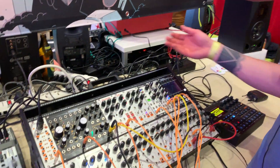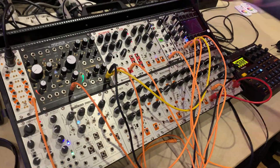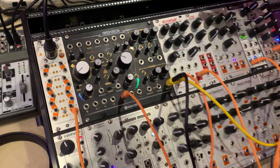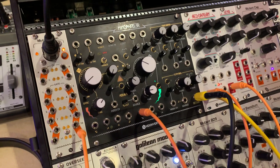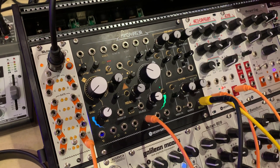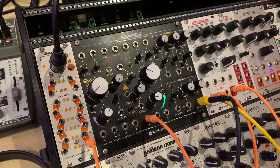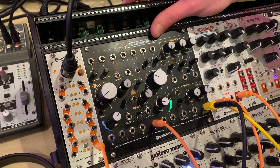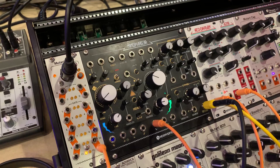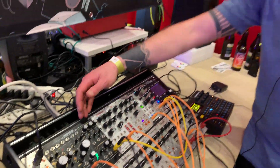Hey, I'm Stacy from Hex Inverter, and I'm here to show you the Mind Phaser today. It's finally in the flesh, so I'm just going to kind of do a feature walkthrough. It's not going to be anything super musical. In case you're not familiar with it, the Mind Phaser is a complex signal source in Eurorack, and its most unique features are in the Wave Shaper.